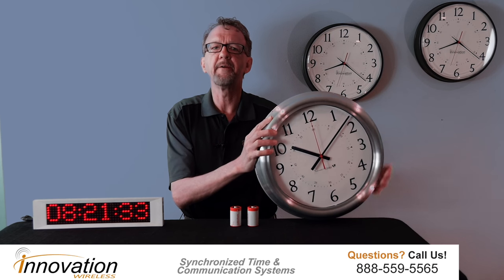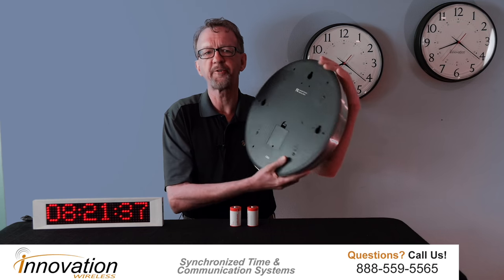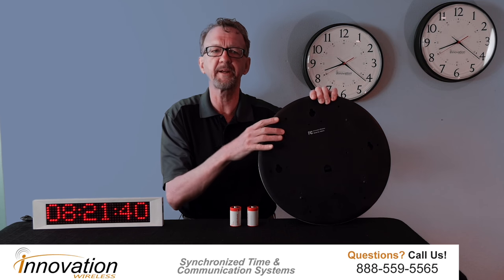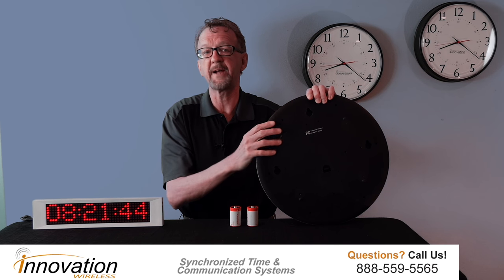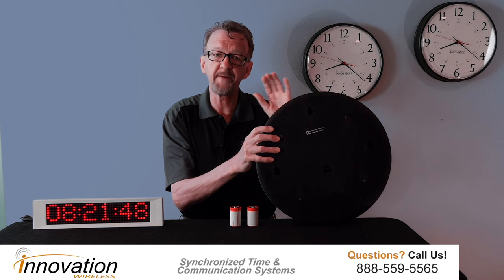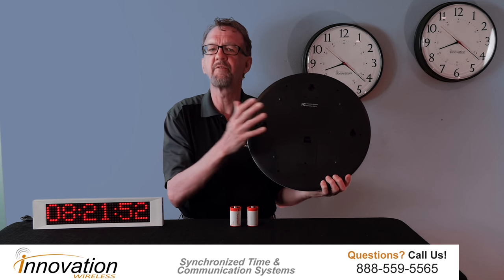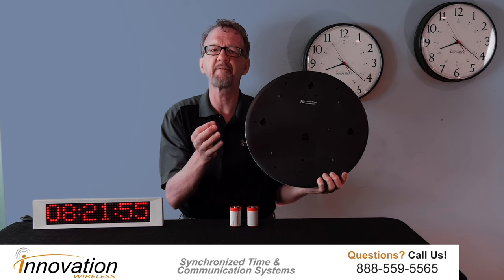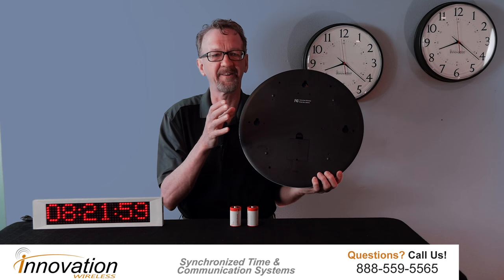When you receive a brushed aluminum clock and take it out of the box, one of the first things you're going to notice is that the back is completely covered. Most manufacturers do not cover the back completely. We do it because we find it very important to protect the electronics from dust and dirt, which means your clocks will last a very long time.